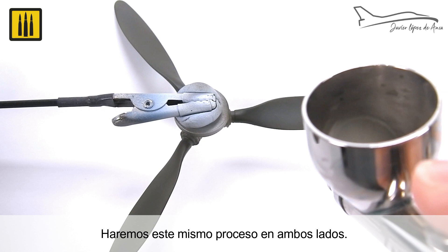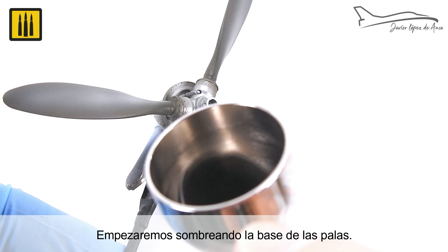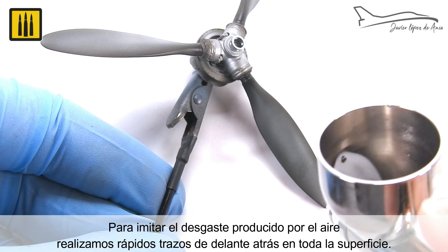The same process was completed on both sides. For the shadows, matte black was combined with transparator matte. Begin by shading the base of the blades. To imitate the wear produced by the air, quick strokes moving from front to back were applied over the entire surface.